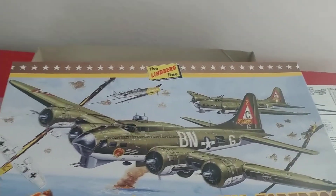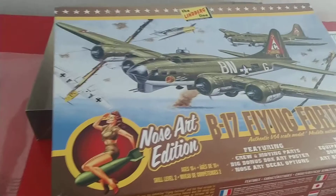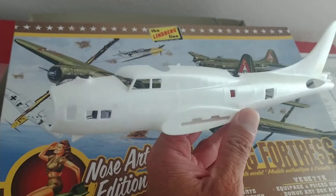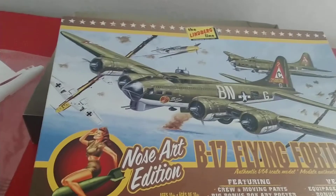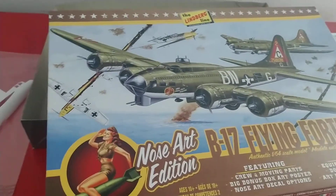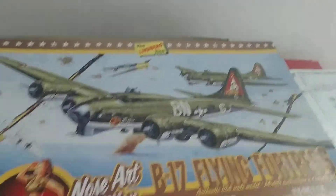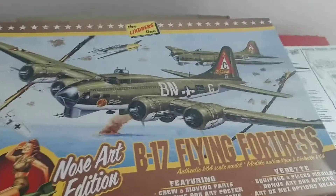I've still got five or six more B-17 kits to do. I have a 1/48 scale visible kit where one entire side is clear plastic — the pilot side — so when you put the airplane together you can see all the way through the side of the plane. I also have the Memphis Belle in 1/48 scale, among several others. I'll do some reviews on those and different things down the road.